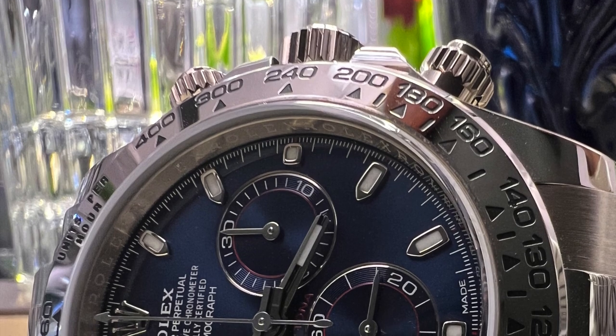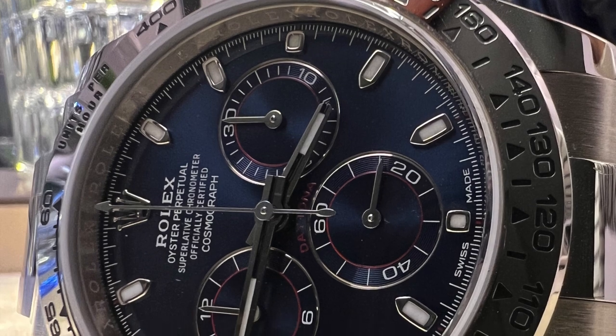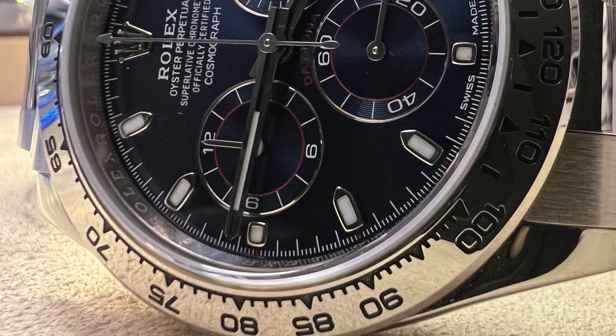What makes this Daytona special is the blue dial and the red accents on the sub-dials, coupled with the red Daytona text that really makes the dial design much more interesting compared to other Daytonas, even after wearing for a long time.